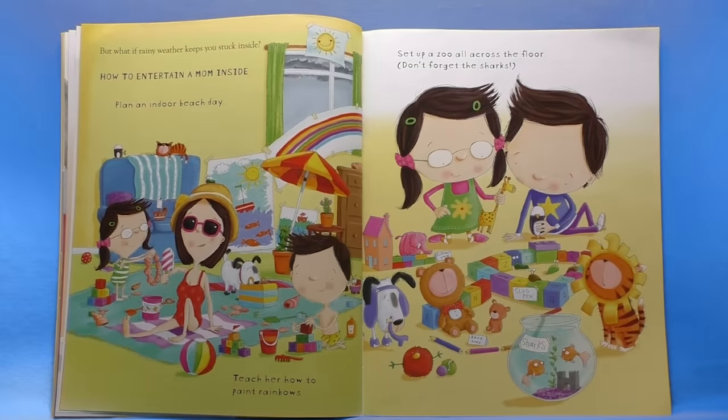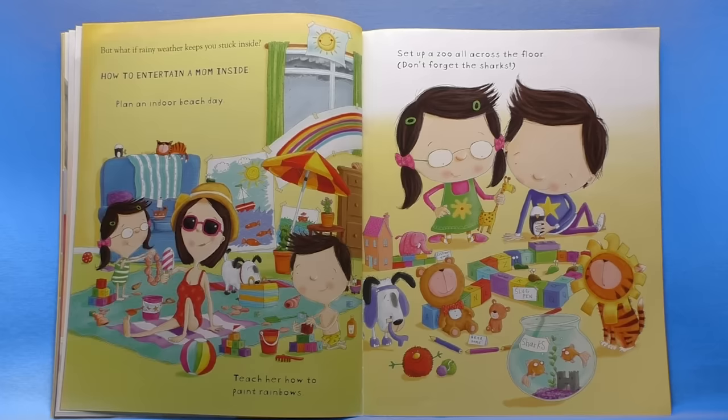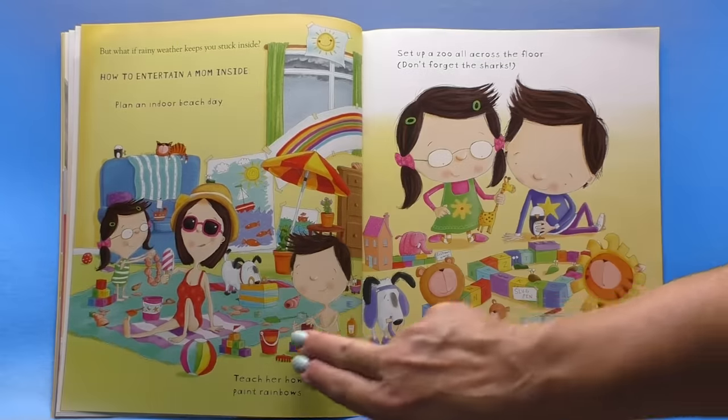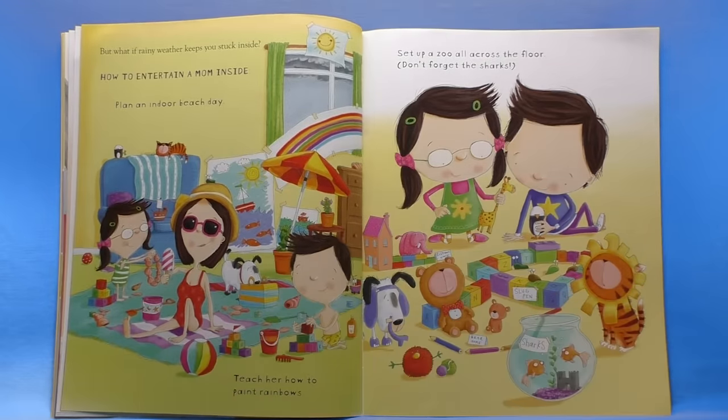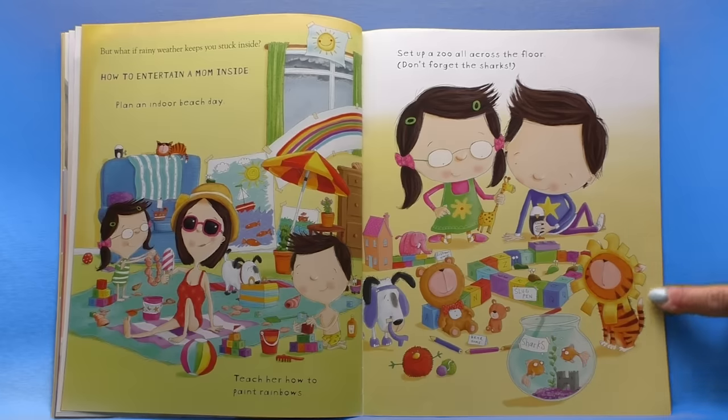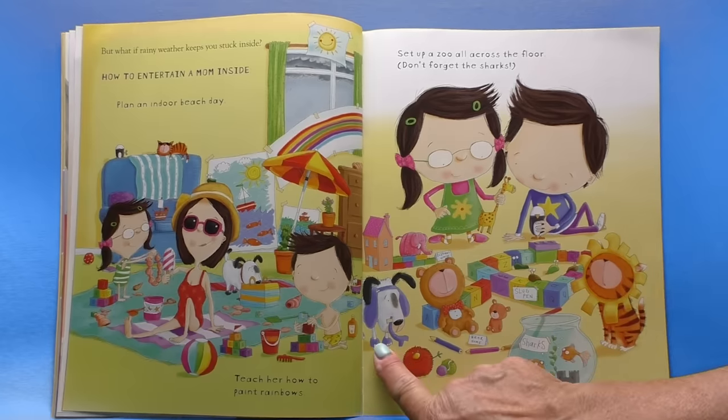But what if rainy weather keeps you stuck inside? How to entertain a mom inside: plan an indoor beach day, teach her how to paint rainbows. Look at the sun — I love it, and the beach scenes. I love the beach blanket. Set up a zoo all across the floor. Don't forget the sharks, the fish. And I love the cat as a lion, and look at the dog as an elephant.